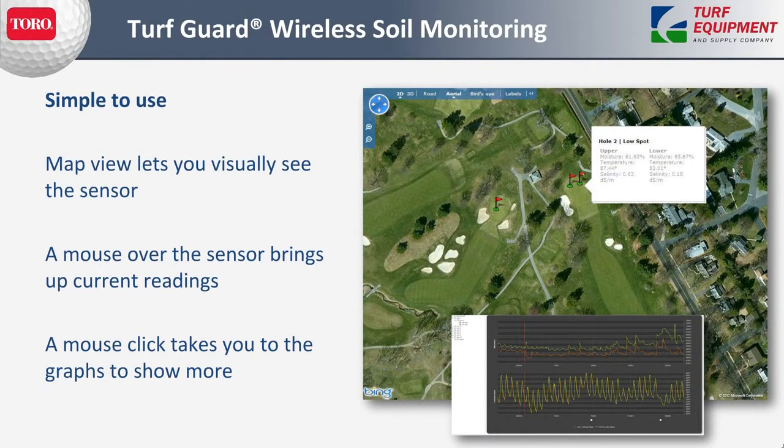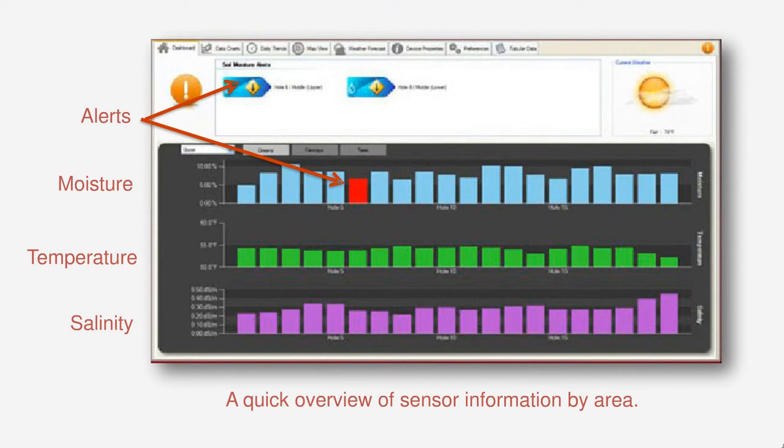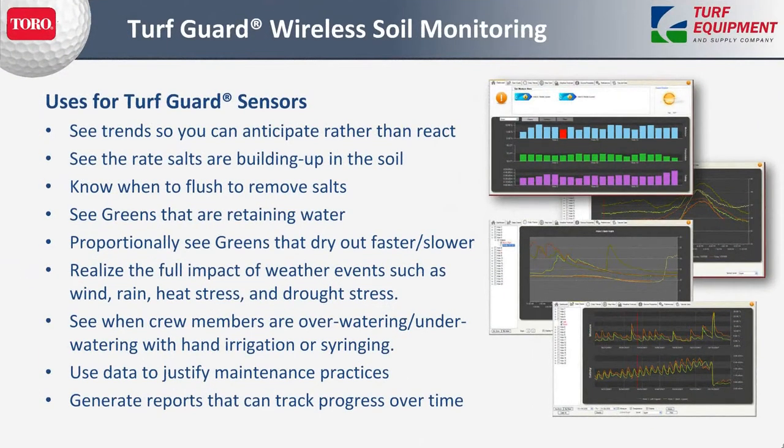Turf Guard is very simple to use. When we set it up, the map is in there — we find your course or your piece of property and locate the sensors to give you a visual picture of where they are. After they're in, you can mouse-click over the sensor to bring up the readings, click on the sensor and it'll take you right to the graphs and tracking information. You can very easily set thresholds using simple slider bars, and you can pick moisture, temperature, and salinity thresholds on the upper and lower side for each.